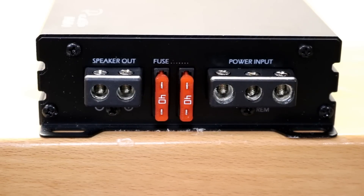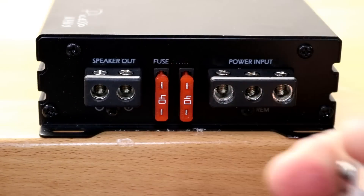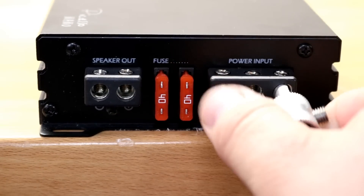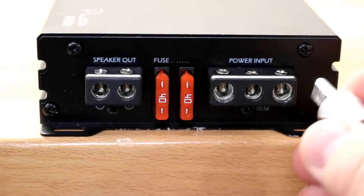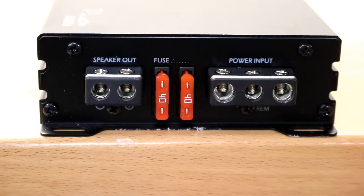Along this side of the amplifier we find our power input terminals and speaker output terminals. These terminals are a little undersized — Soundstream says these are four-gauge inputs, but a four-gauge reducer does not fit at all. It hits right along a metal ring on the inside, so this is probably more like a six-gauge. You might be able to squeeze raw four-gauge wire in, but no reducer.